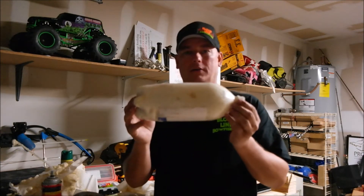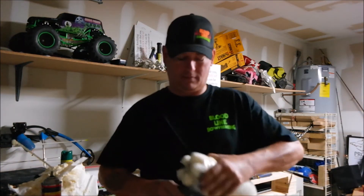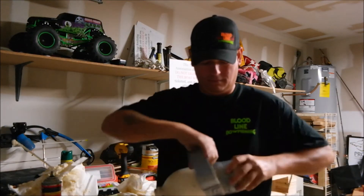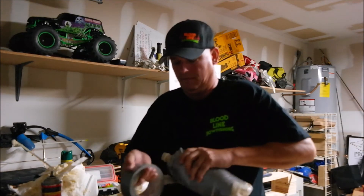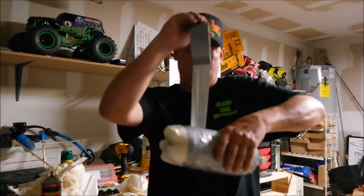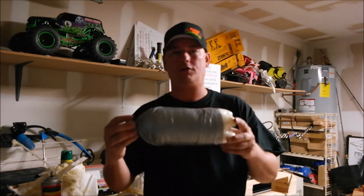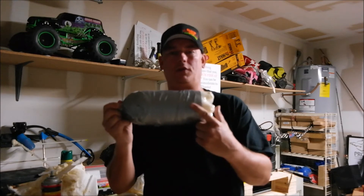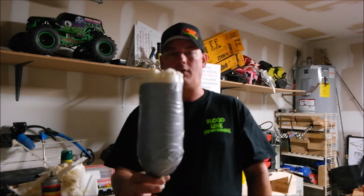This is going to be your finished product. Now that it's dry, you're going to take your duct tape and wrap it. Now that you've got it wrapped, you've got a reusable target. You can tie a string on here and also have one here, just put some more duct tape on it to hold it. Sink it down like this, or you can just let it go from the top and have it up and down vertically.